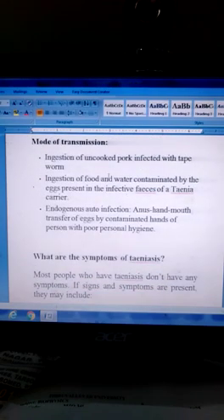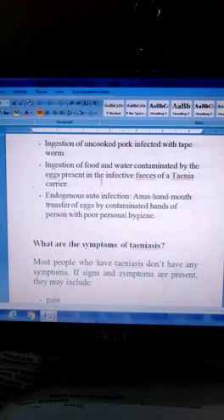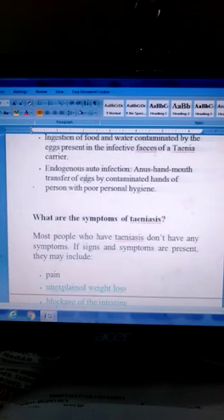Mode of transmission: Transmission occurs through ingestion of uncooked pork infected with tapeworm, or through food and water contaminated by eggs present in the feces of a Taenia carrier. Endogenous auto-infection can also occur via anus-hand-mouth transfer of eggs by contaminated hands of a person with poor personal hygiene. Hygiene is very important.